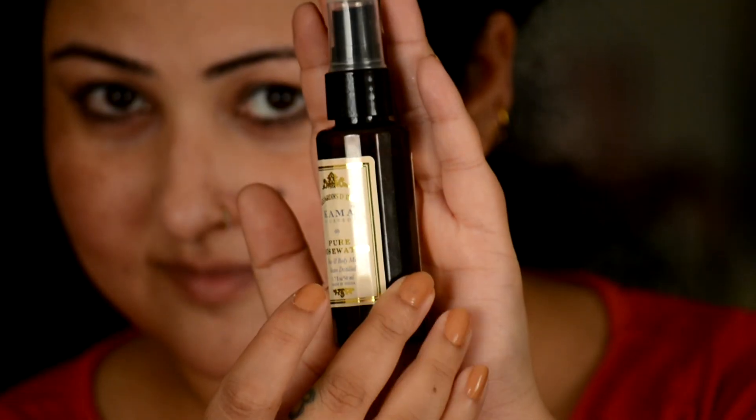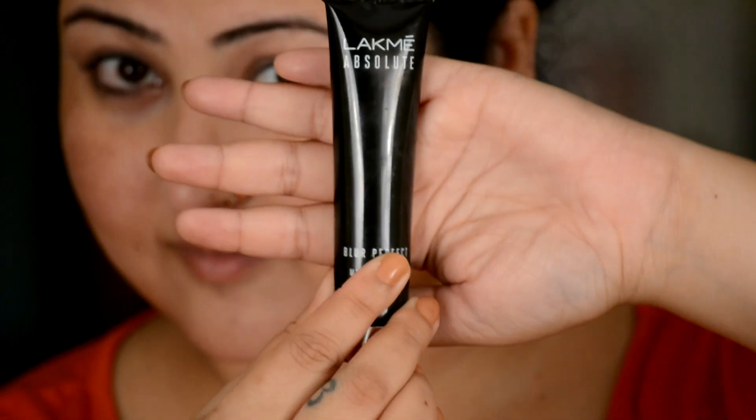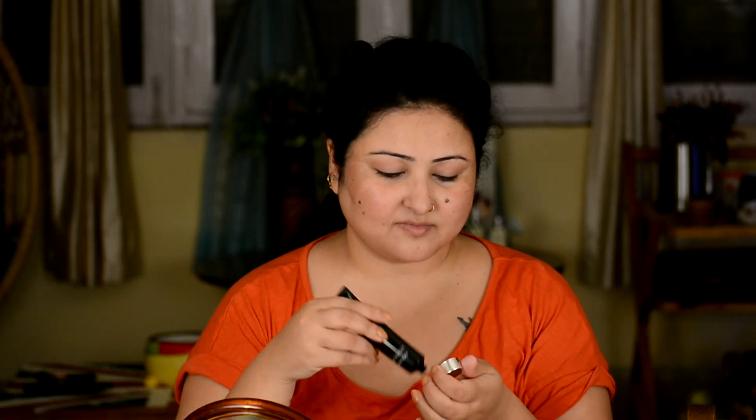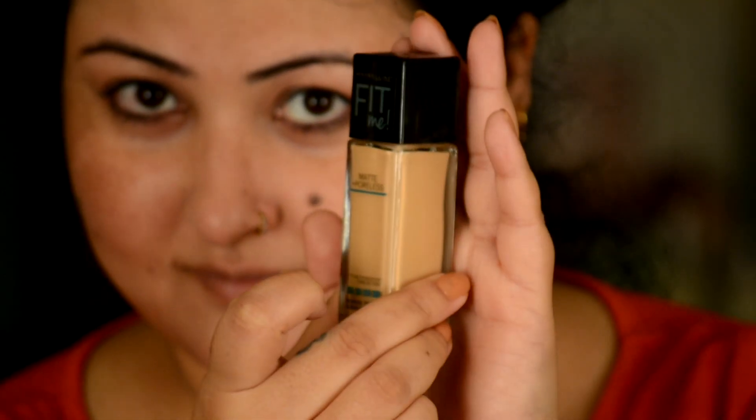Let's get started! To begin, I am going to spritz my face with Kama Ayurveda's pure rose water and let it absorb on its own. Then I will go ahead and put on my primer — that is Lakme Absolute Blur Primer. You can also go for Patanjali aloe vera gel as a primer base if you don't have any primer. We'll blend the primer nicely into the skin.